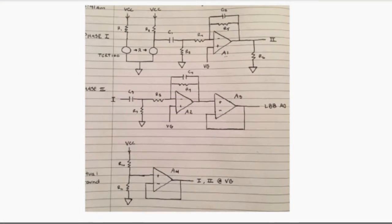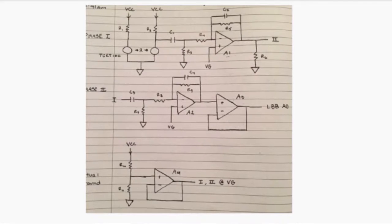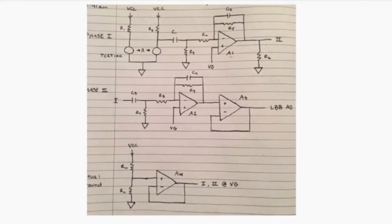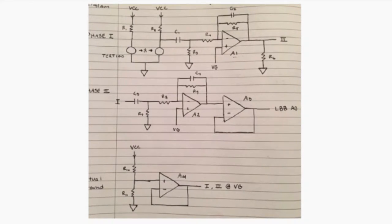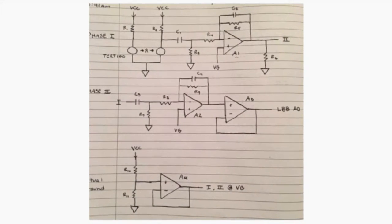This schematic shows the electrical components of the underwater heart rate monitor. First, the signal is read by the pulse oximetry sensor and is fed through a series of low and high pass filters to acquire the desired physiological signal.